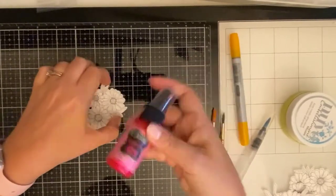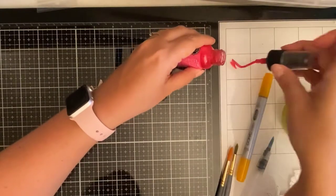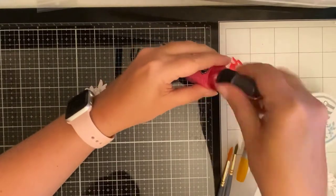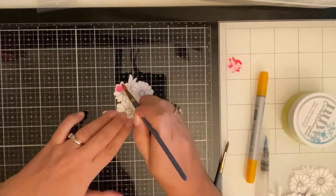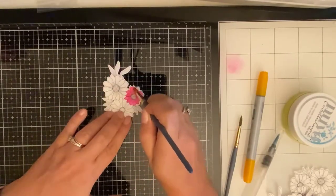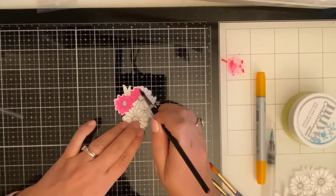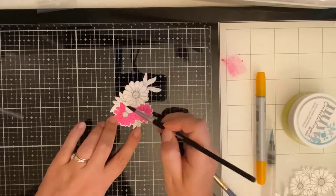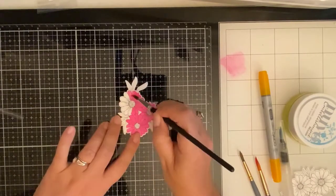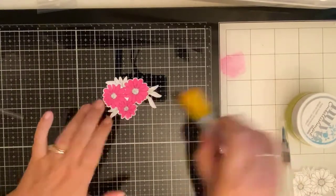I had printed out the Daisy's digital stamps onto some Neenah Solar White 80 pound cardstock and then cut them out using my Brother Scan and Cut. I'm using Dilution's Shimmer Spray in the Bubble Gum Pink color — after shaking it up really well, I put some down on my glass media mat so I could paint the flower petals using a paint brush. I sped up this part of the video quite a bit because I was taking my time with the process. The centers of the flowers were then colored with a Copic marker in the maize color.